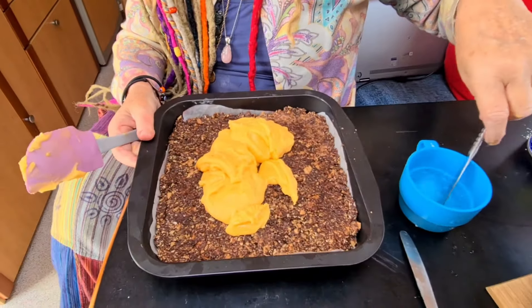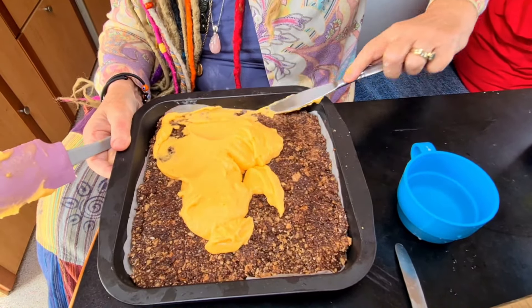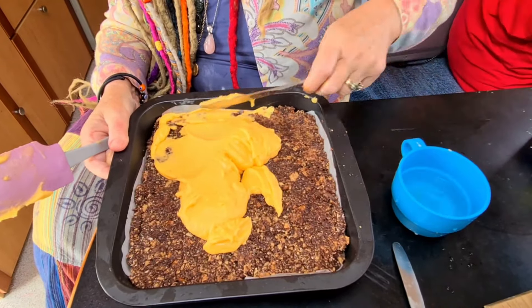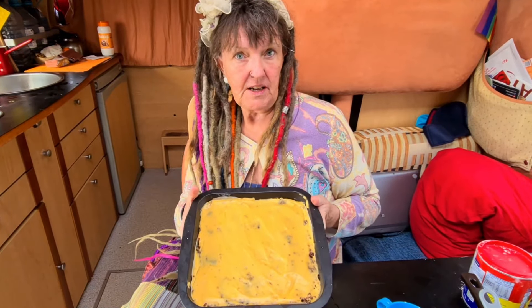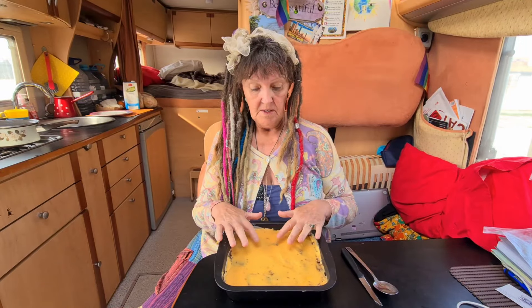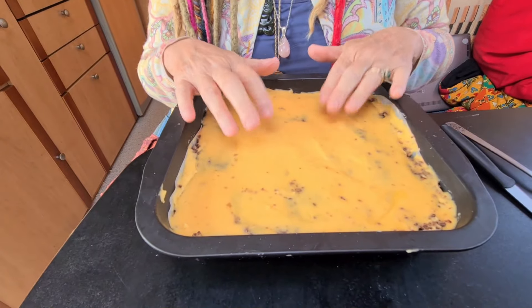A really quick tip for your icing: if it won't spread, add some water. This is still slightly thick. Now we pop it in the fridge to set for about an hour. One hour later — nice and set. You can test that by touching it and nothing happens.